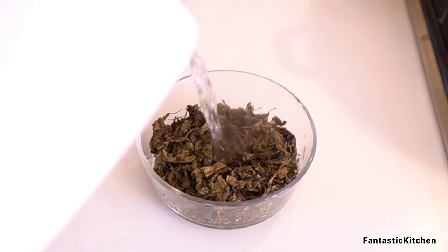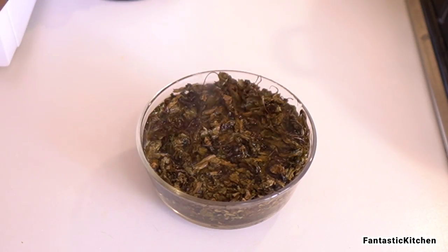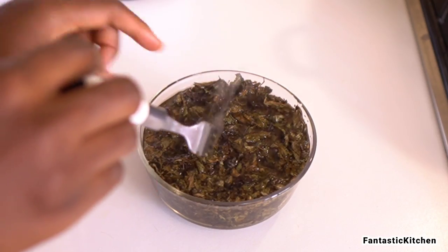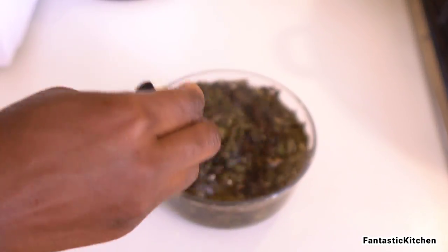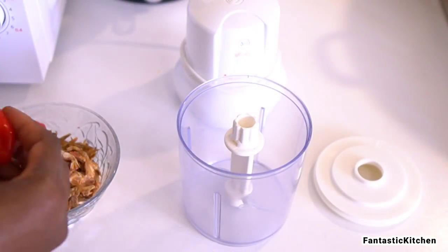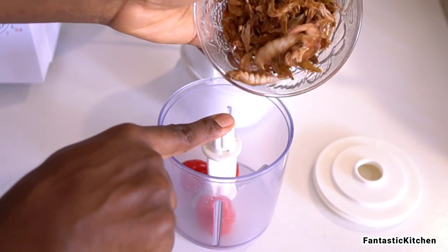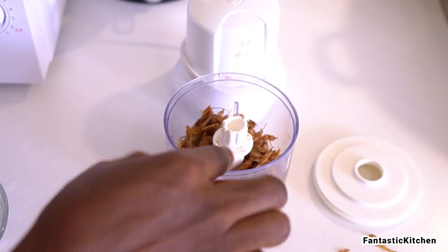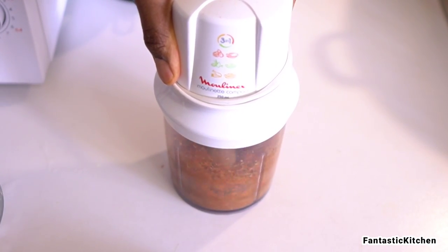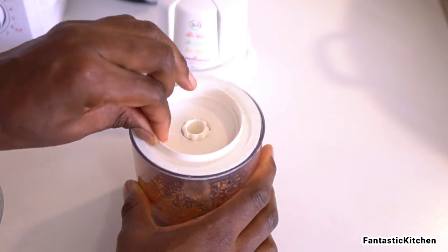Now I'm soaking the dried scent leaves in hot water for five minutes and nothing more, because we don't want the flavor to cook away. Meanwhile, I'm blending the habanero peppers — also called scotch bonnet — together with the crayfish using a small food processor. This is what it looks like after blending.